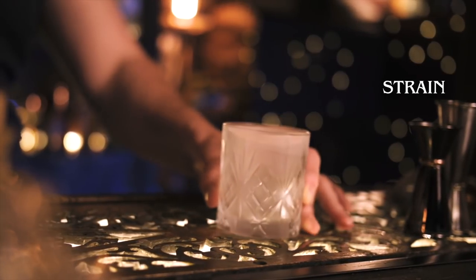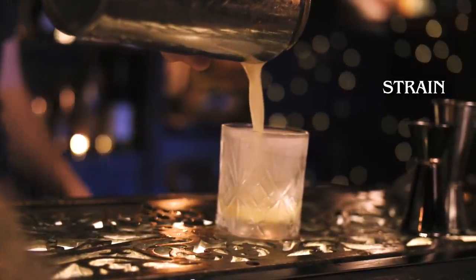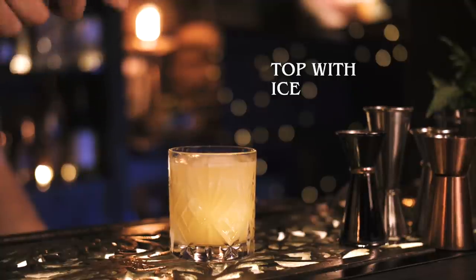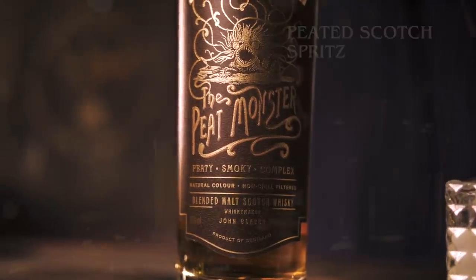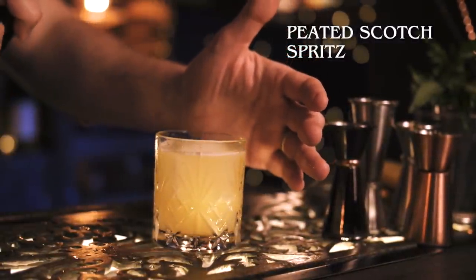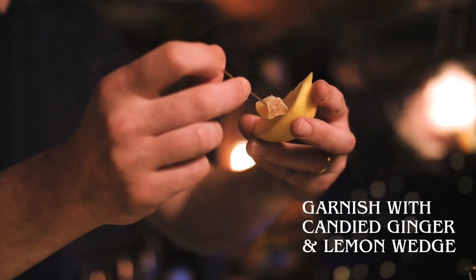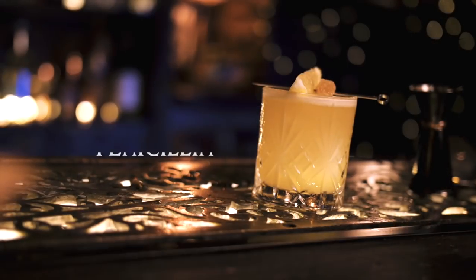I'm going to strain that into a frozen rocks glass, then drop in one big ice cube. In an atomizer I have Peat Monster, also from Compass Box, and I'll spray the peated Scotch over the top — I think a spray is more consistent, so you just get the nose of the peat rather than it overpowering the drink. Then we garnish with a piece of candied ginger and a nice big lemon wedge. And that's the Penicillin.